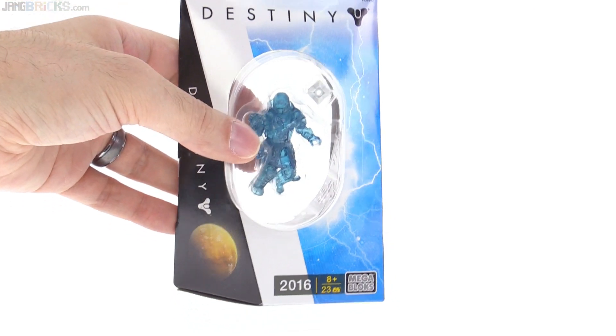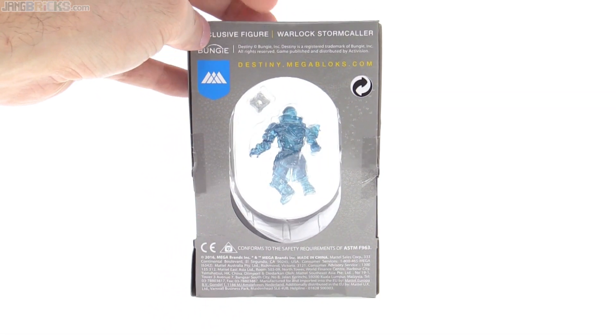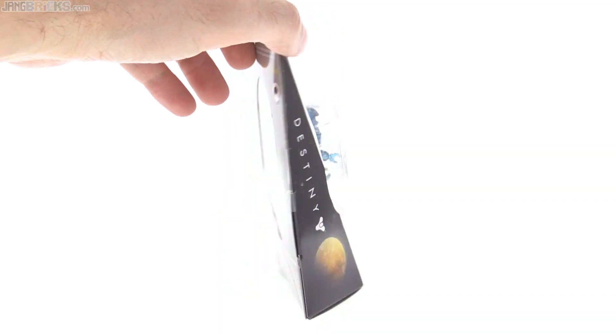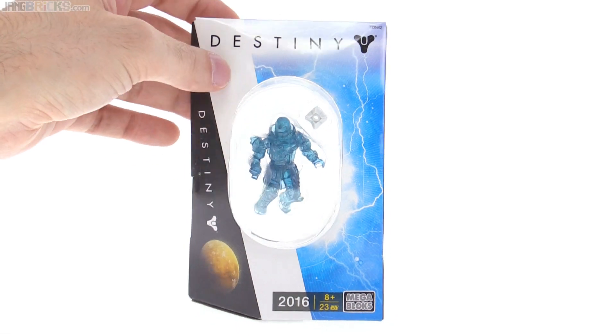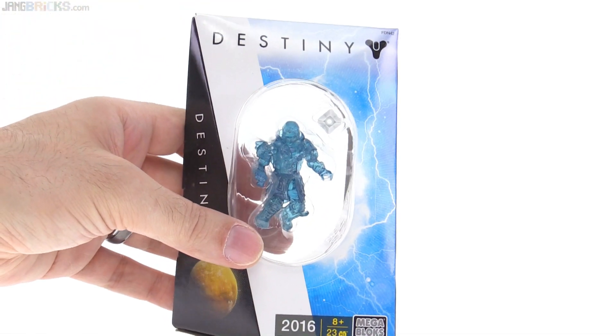This is specifically marked as not for resale, so I guess they will not be offering this in stores, even though the packaging is quite nice. A ton of folks got these and you can get them for pretty cheap off eBay, but I definitely wanted to check this out and add it to my collection.